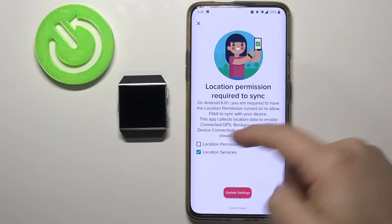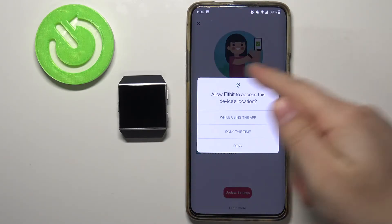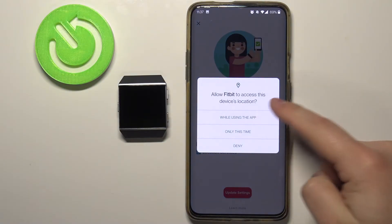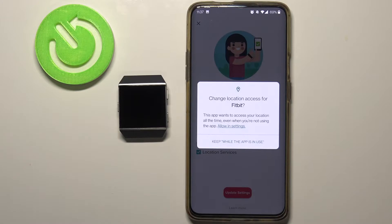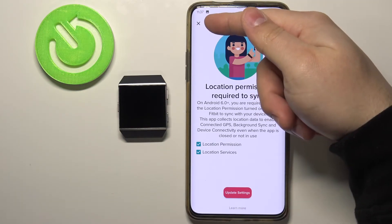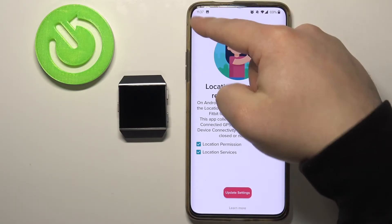So let's tap on the box next to location permission. You should see this option now. I'm going to tap on While Using the App, but you can select any of the options. Then tap Keep While Using the App. Now let's tap on Update Settings, and tap on the X button in the top left corner to close this.